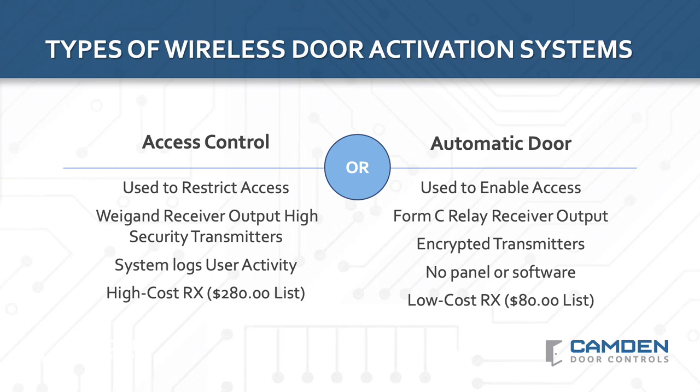Let's start by looking at the wireless technologies and product designs available in the market. We need to first recognize that there are two very different types of wireless door activation systems being installed in buildings: access control systems with Wiegand receiver outputs connected to a panel, and automatic door systems that have a relay receiver output. It's important to understand this distinction because wireless activation systems for automatic doors are designed to enable door access, not restrict it, and are simply not designed for security applications. Although we won't be reviewing them in this video, Camden also offers a wide selection of wireless products for access control applications.